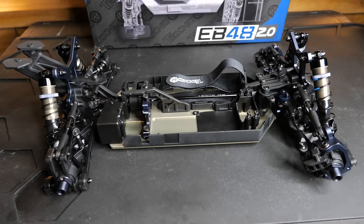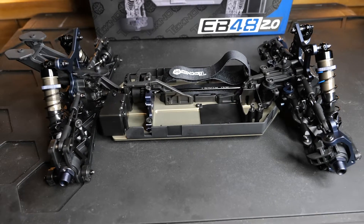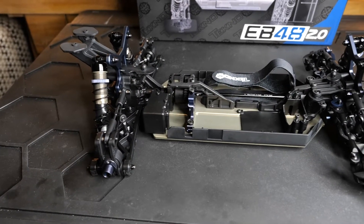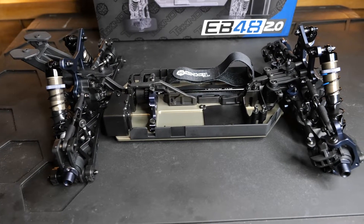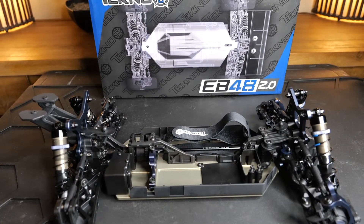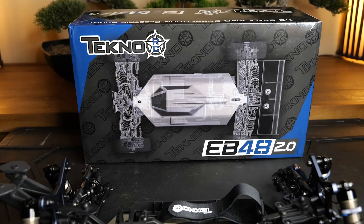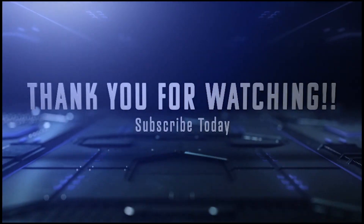That's pretty much it, guys. I just wanted to do a quick video to show you what it looks like and talk about the build. It's pretty easy to build. Shoutout again to IFT's Tech Corner — definitely check him out if you're having issues going through the guide. This thing looks amazing and I cannot wait to get it out on the track. If you found this video helpful and you're trying to decide whether to get one, just based on build quality alone it gets two thumbs up. I'll have another video showing what electronics I went with, and then a follow-up once I actually get it on the track. If you're not already a subscriber, please hit that subscribe button — until next time!